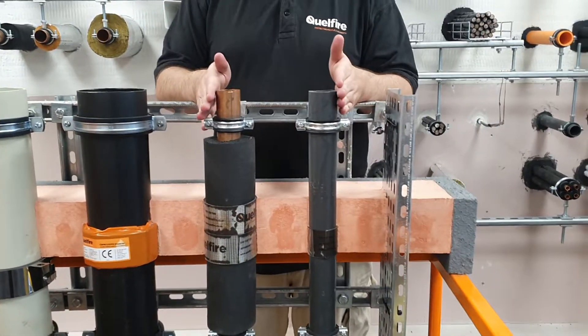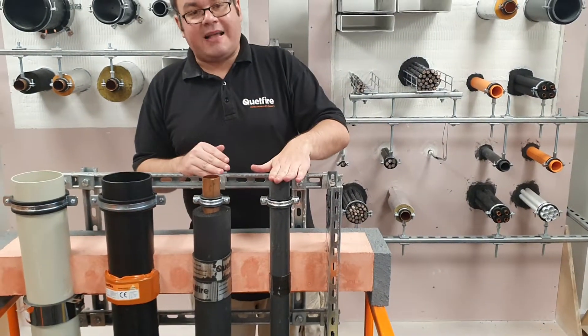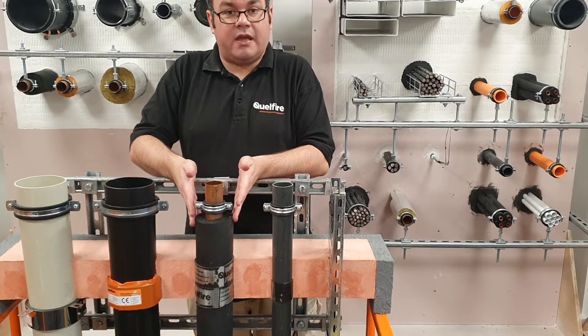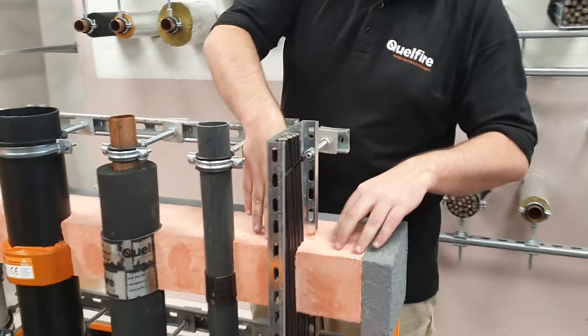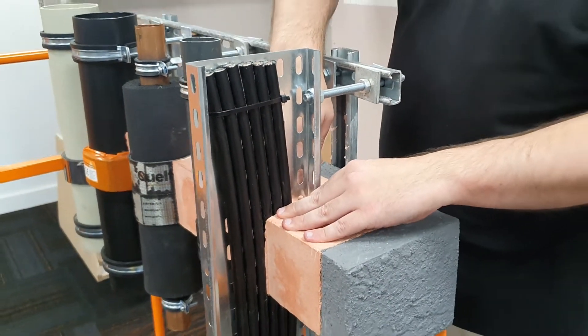And we've got these two applications here, both using our Quell coil wrap. This is a plastic pipe here, and this is a metal pipe that's lagged with insulation. And then finally, we've got cables on cable trays where the QF2 is poured straight up to the service penetration itself.